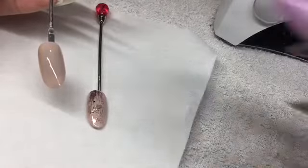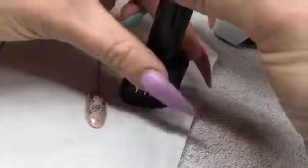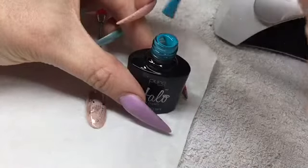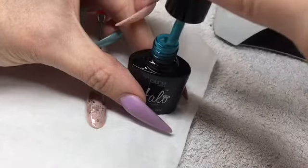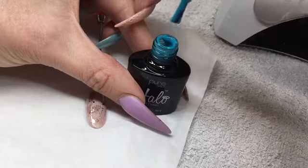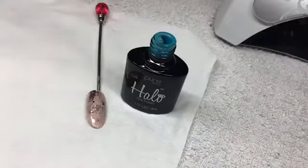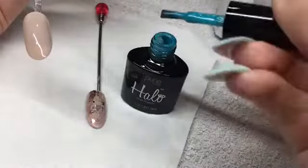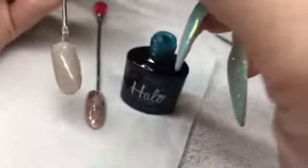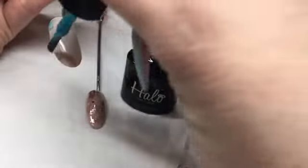Okay, so that's now cured. What I'm gonna do is take Halo in Turquoise, open the bottle, and wipe the majority of the polish off the brush — you want it quite dry. Then what you're gonna do is just lightly make strokes going across the way and up and down.